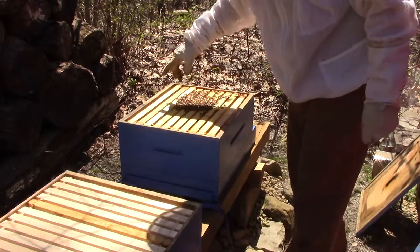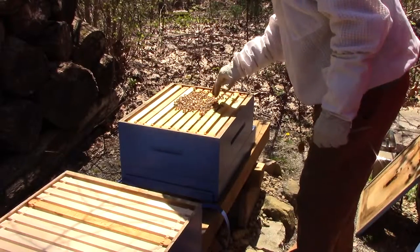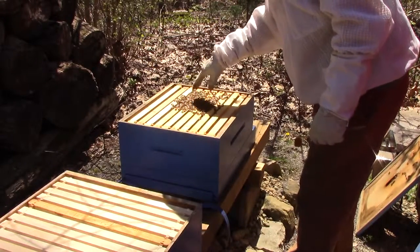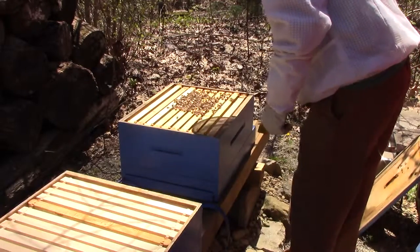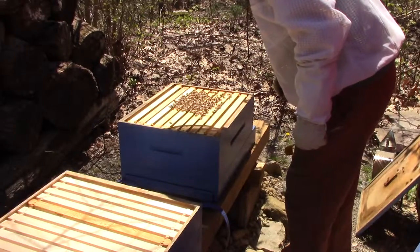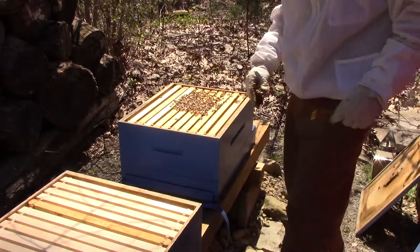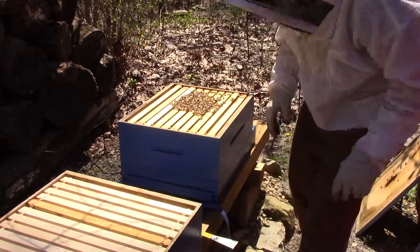It's weird that it looks like they have a split brood nest — like they have some over here, and then some over here. Maybe the ones in the middle kind of hatched out already, but that wouldn't make sense because it's too soon. It's a little interesting how it's kind of split like that. But they haven't drawn a lot of comb out, and there's still a lot of space for them, so I'm just going to leave them be.